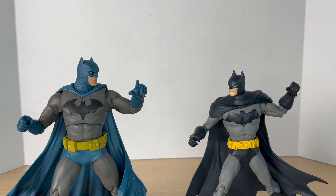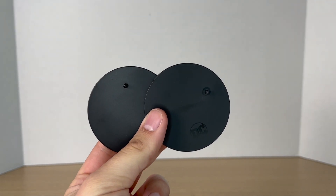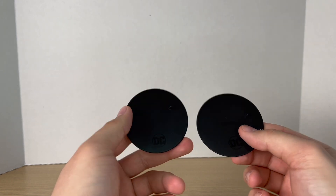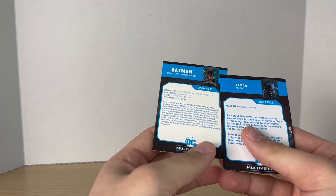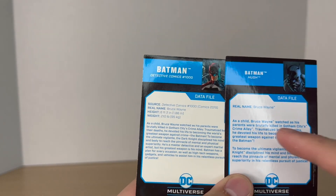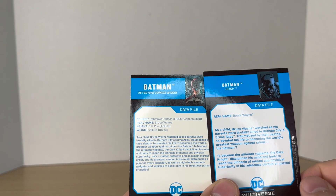Moving on to round two, we have accessories. They both come with your standard-issue DC Multiverse base — after all these years, there's still no difference between the two. Then they come with your trading cards. I really like these images, and on the back you get a bio. And as you can see, there's already a difference: we get some stats — the height and weight of Bruce Wayne on the older one, while we don't anymore.